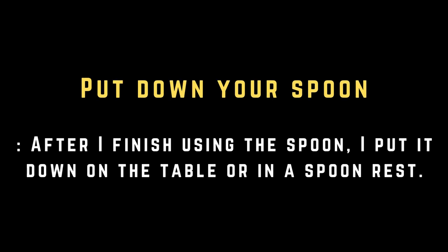Put down your spoon. After I finish using the spoon, I put it down on the table or in a spoon rest.